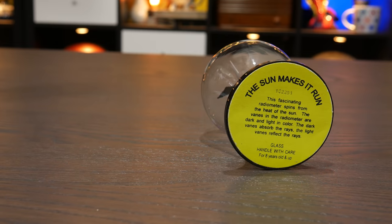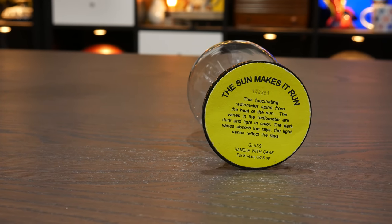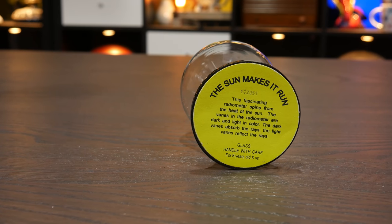Finding out how these things work was and still is tricky business. Even when you buy one from a reputable science shop, it will often come with an explanation like the one printed on the bottom: 'This fascinating radiometer spins from the heat of the sun. The dark veins absorb the rays, the light veins reflect the rays.' The dark side does absorb and the white side does reflect, but that explanation is misleading — it's leading you toward the phenomenon of light pressure. That's the pressure of light, not like 'light' pressure.